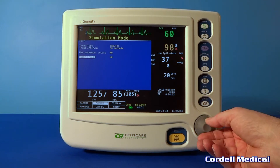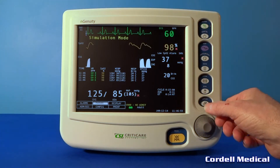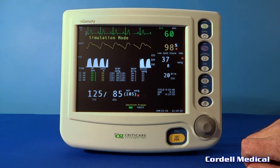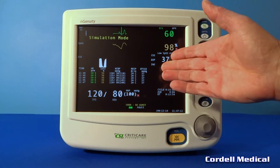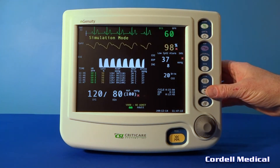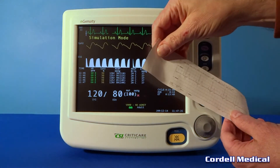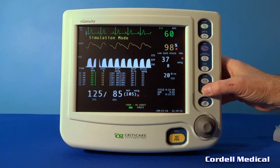I'm going to go ahead and leave those trends for now. The next button down is freeze — it freezes all waves on the screen. Press again to resume a continuous waveform display. Press the print key to begin printing; this is a graphical display. Press and hold to print a trend.